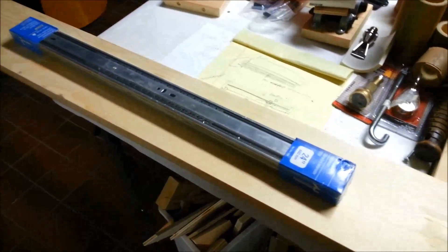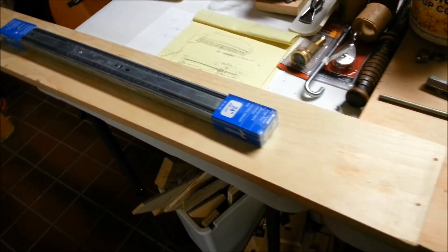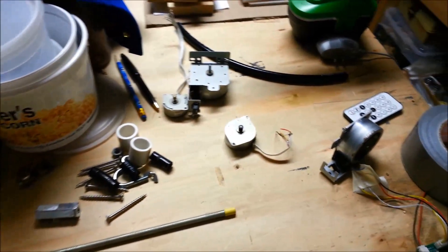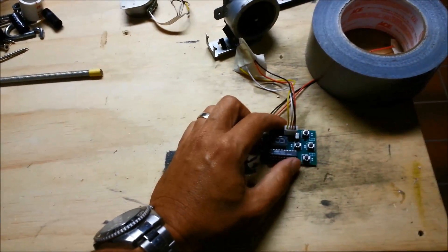This is a pretty simple project. We're going to make a motorized camera slider using 24-inch drawer slides, stepper motors pulled out of an old trashed printer, and a five-dollar controller board ordered online.